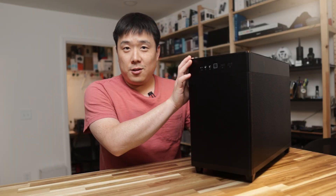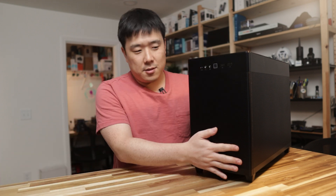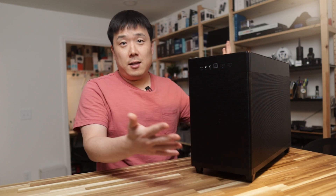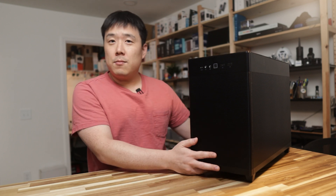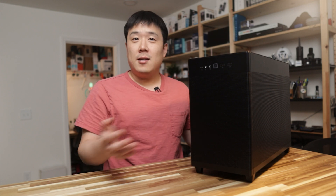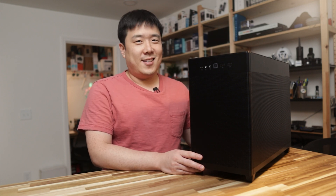This machine will now be mounted on the side of my desk as my daily driver. If you found any value in this video, please like it and consider subscribing to my channel to continue watching these types of videos. Thank you so much for watching. I'll see you next time. Bye.